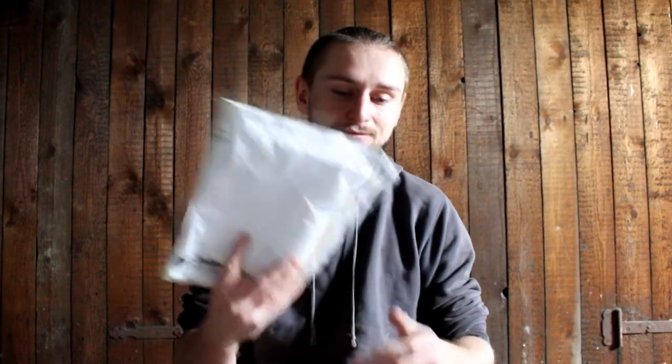Hey guys and welcome to my channel. Today I'm going to do an unboxing — maybe I should say unpacking because I get two packages. Sometimes I order throwing knives, and this is it. So let's start.